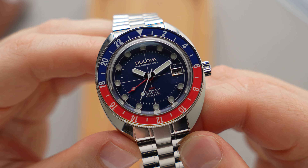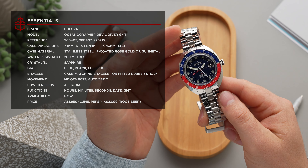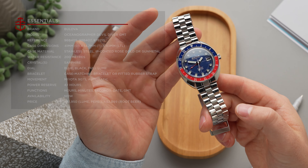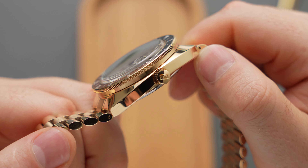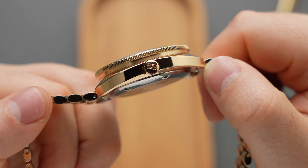The three new models feature a nice blend of brushed and polished textures, and all have 41mm stainless steel cases that measure 45.2mm lug to lug, so comfort is a given. The case height is 14.6mm, which might seem a little bit tall, but it's partly due to the double-domed sapphire crystal — always one of my favourite features on a vintage-leaning watch.